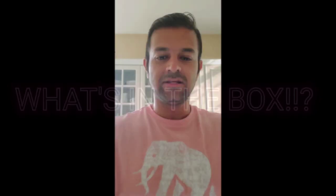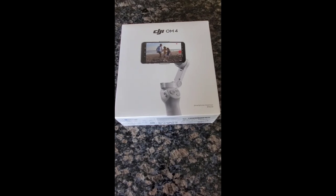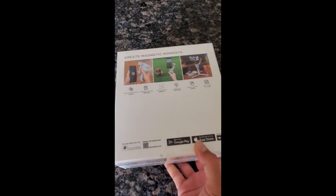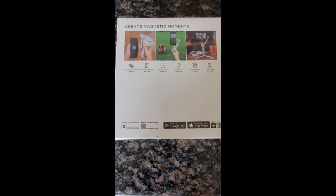Hey guys, welcome to another episode of What's in the Box. Today I have this smartphone stabilizer by DJI — the DJI OM4. Just got it today to take some videos using my Samsung Note 20. I think it's compatible, but that's why I bought it — let's double check.